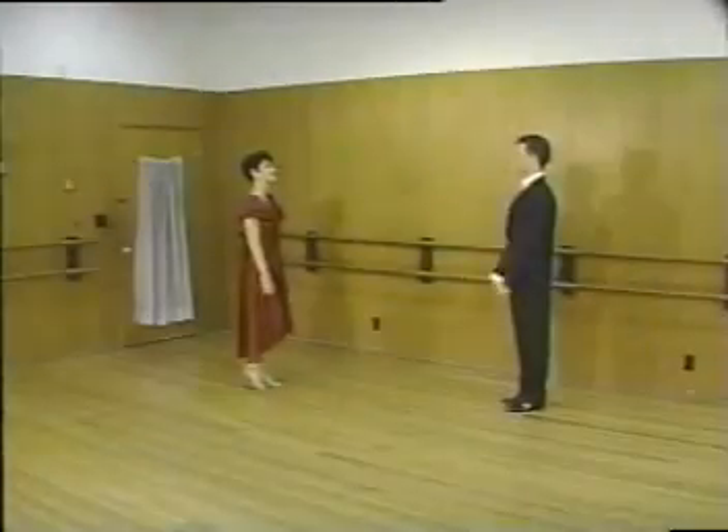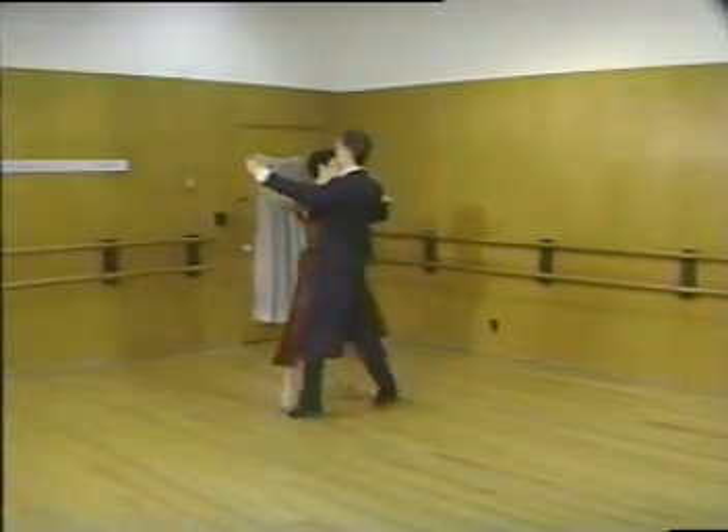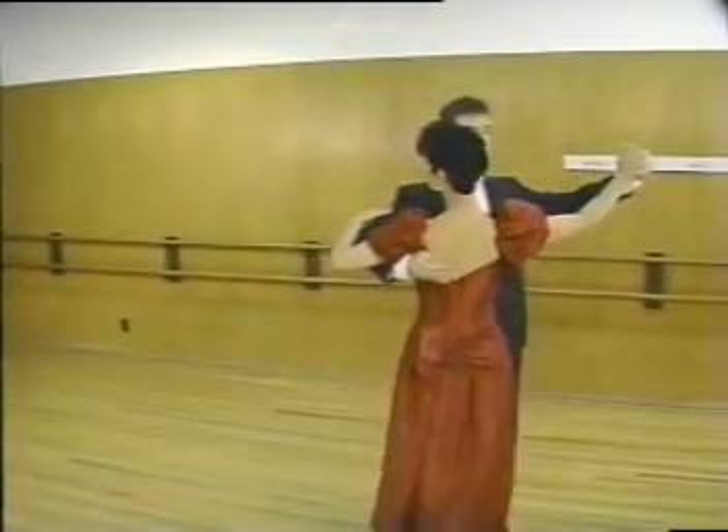Our next pattern is the back basic. This step is very useful on a crowded dance floor and is very important to learn before going on to more advanced steps. As you can see, the back basic remains in close dance position throughout.